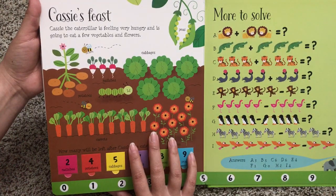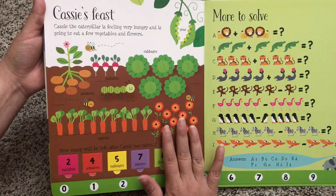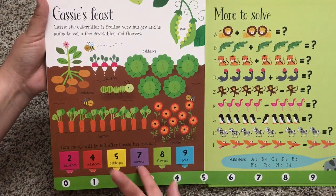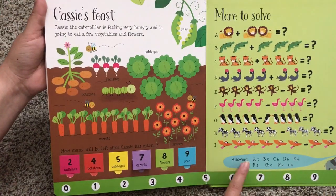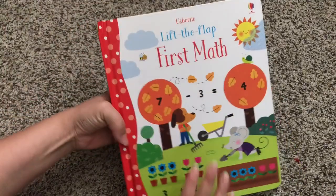Casey's Feast — Casey the caterpillar is feeling very hungry and is going to eat a few vegetables and flowers. So here it even introduces them to different veggies and things like that. There are more problems to solve right here as well as the answers. This is Lift the Flap First Math — it is $13.99.